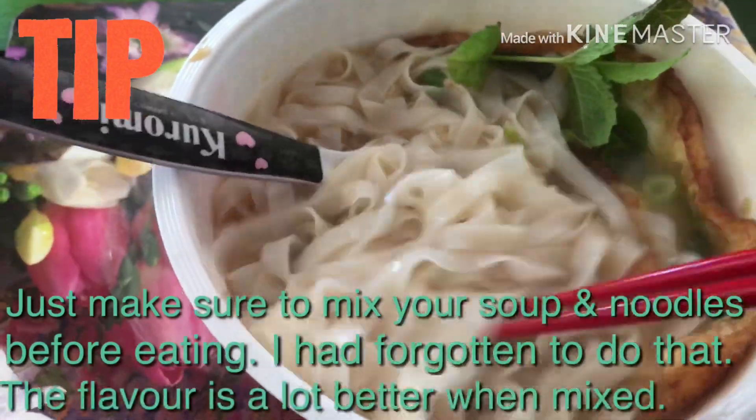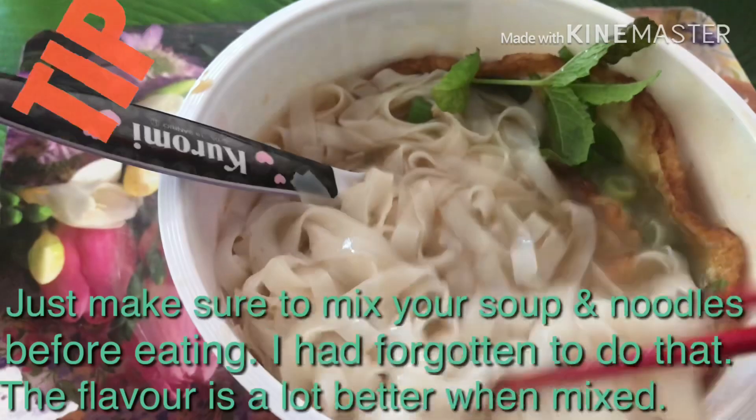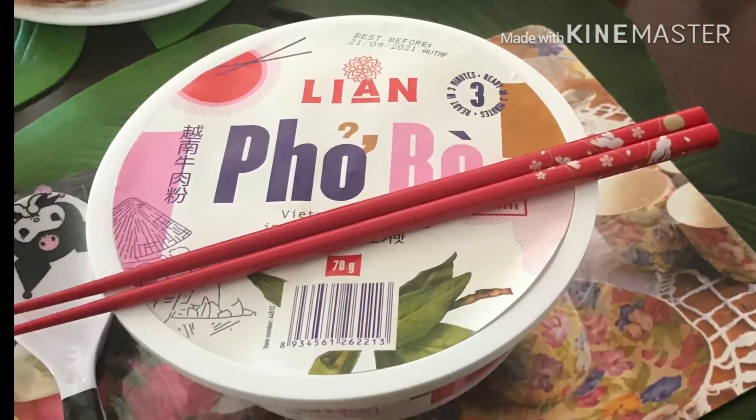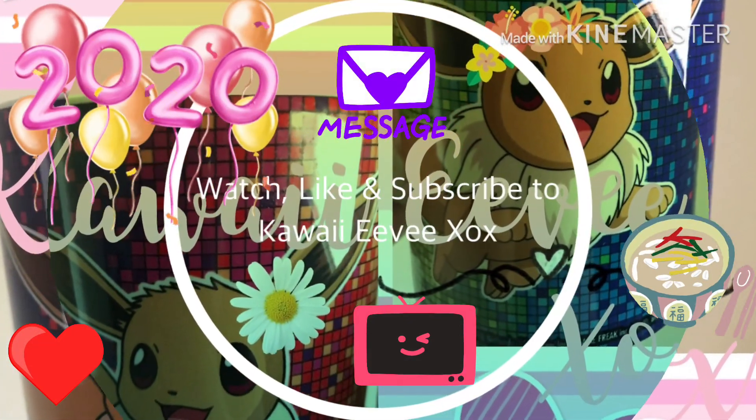Here's a tip guys — just make sure you mix your soup and noodles before eating. I had forgotten to do that at the beginning; the flavor is a lot better when mixed. Thank you for watching, please like and subscribe to Kawaii EVXOX.